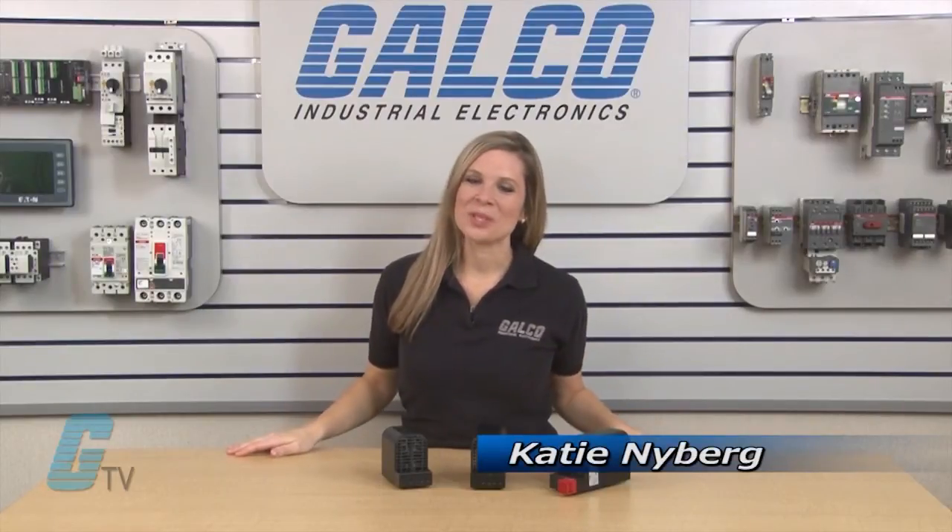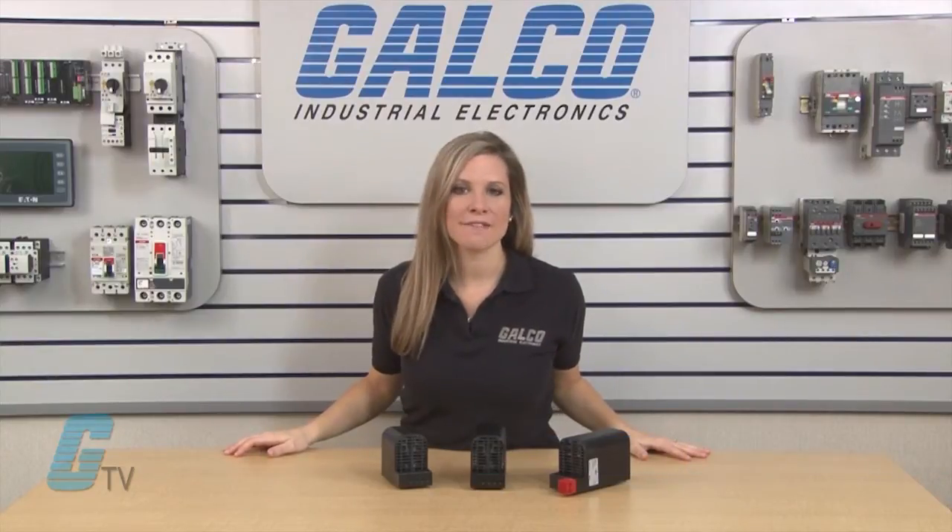Welcome to G-TV! Today I will be showing you Stego's CS060 and CSF060 series of enclosure heaters.